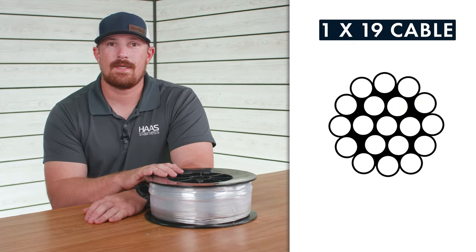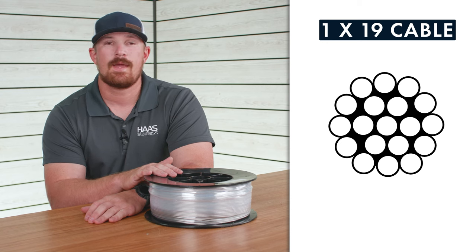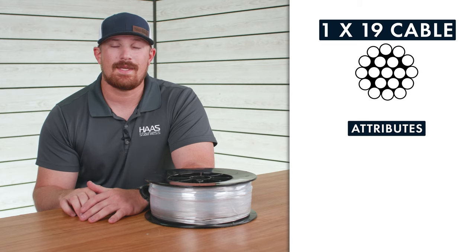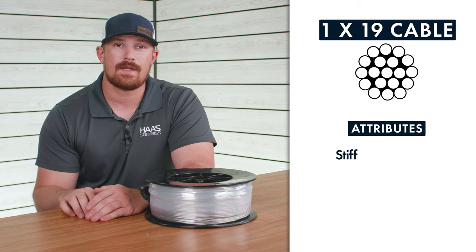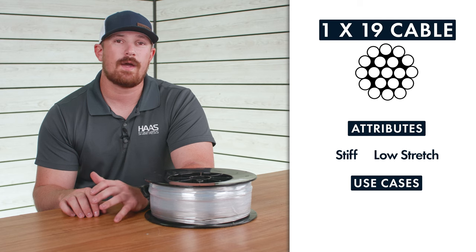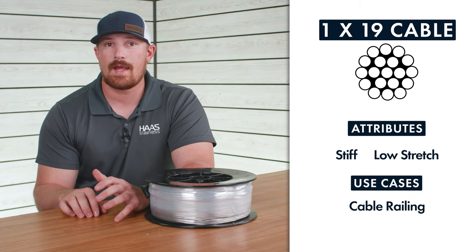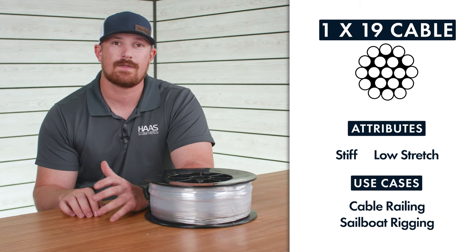Next up is 1 by 19 — if you're building a cable railing system, 1 by 19 is going to be the cable for you. It's a very stiff and straight-running cable with little to no stretch, which is why it's great for cable railing systems. It's also used in a lot of marine applications for standing rigging on sailboats.